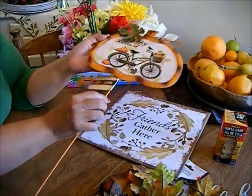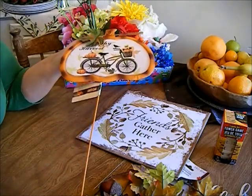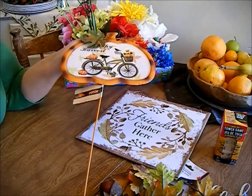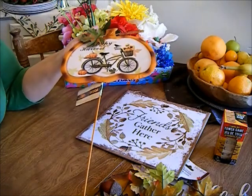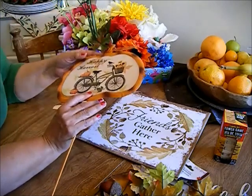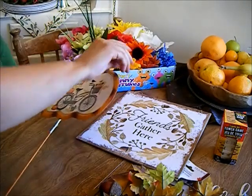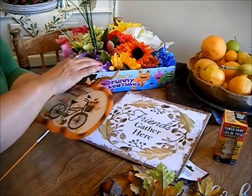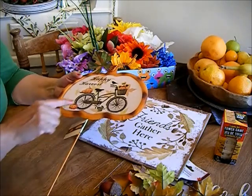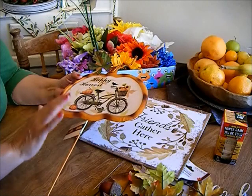I also picked up this beauty — they had a truck and they had a wagon, but I really like this bicycle. It's a metal sign and it has a metal leaf, a metal vine, and I'm just gonna curl it up. Isn't this adorable? I just love it — I love the green bike.